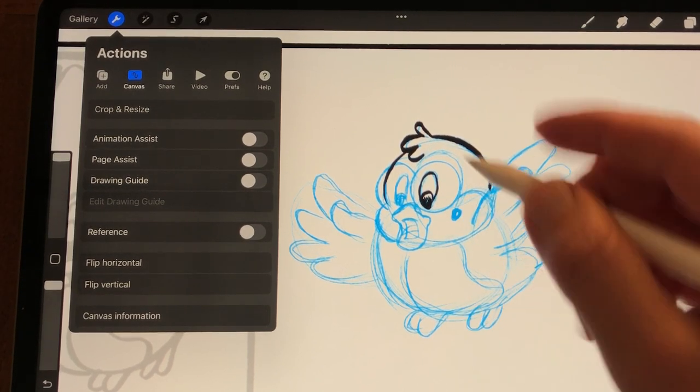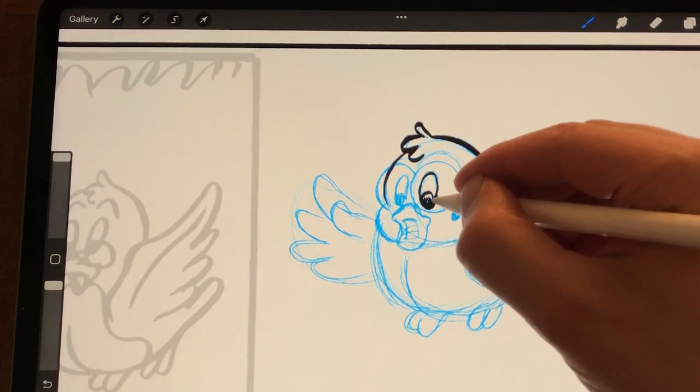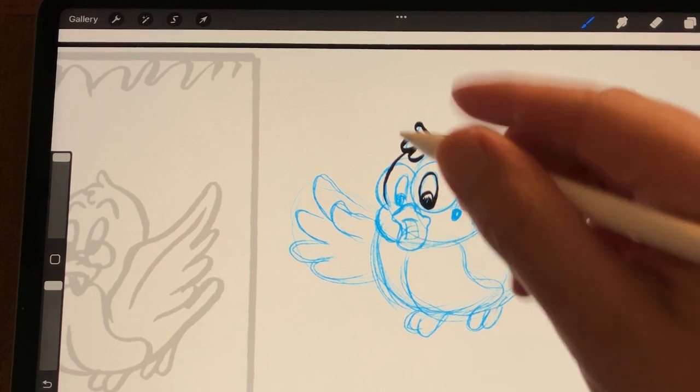A lot of comic artists always draw two times bigger than the comic is published, because then when you shrink it down the line art becomes more crisp.